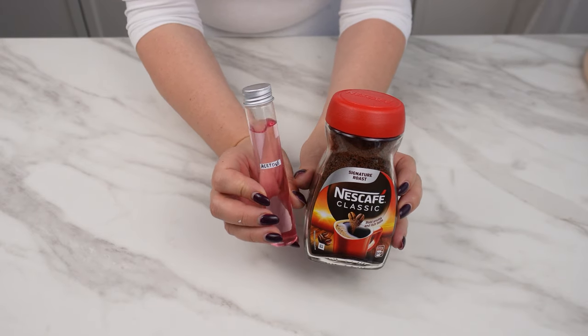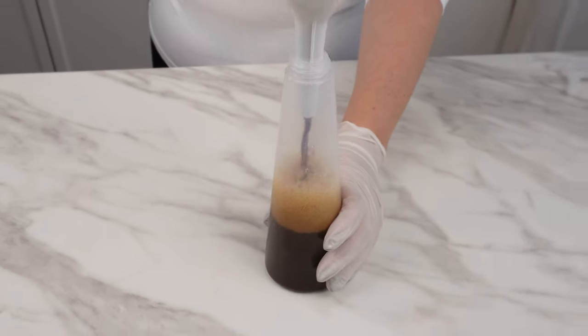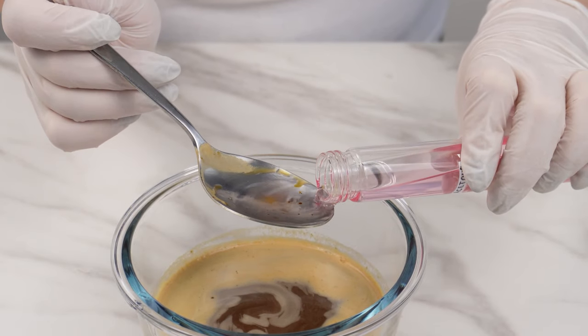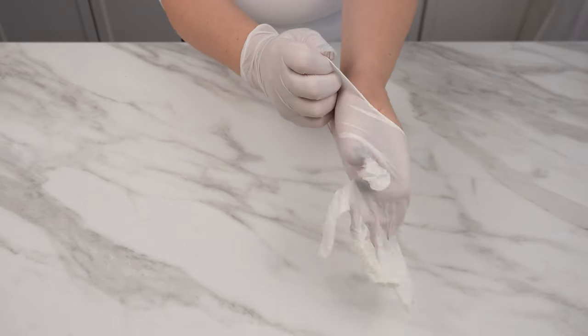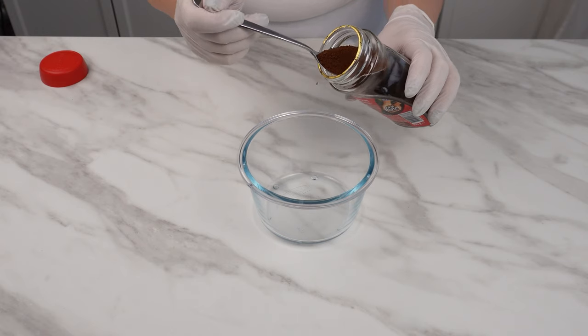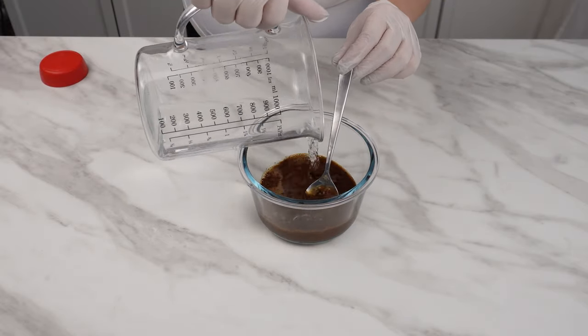I mixed acetone with coffee and surprised everyone with the result. You will be amazed by this product too. It's different from all the ones you've seen and used so far. To make this trick work, put 4 tablespoons of coffee in a bowl. Add about 100 milliliters of water and mix.